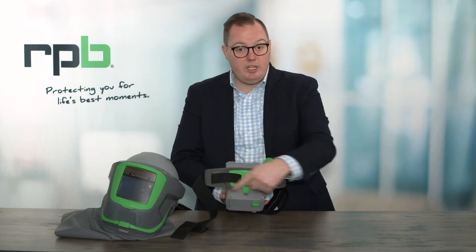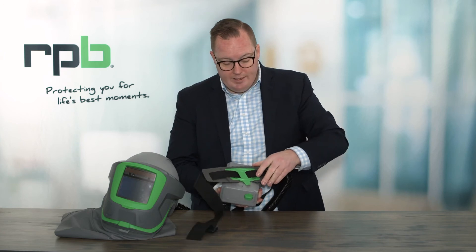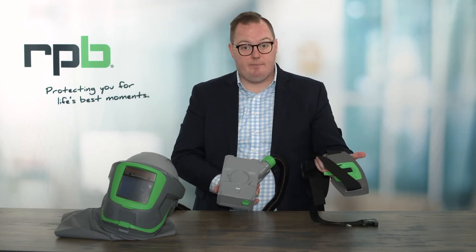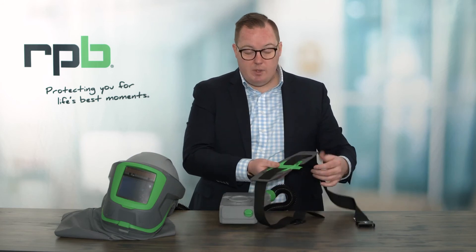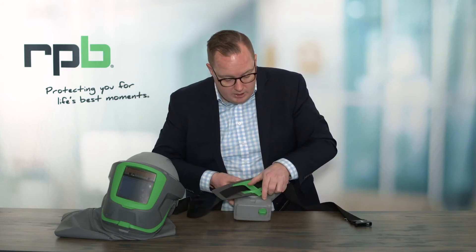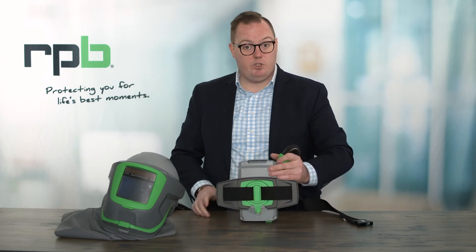For the belt, if you do need to replace it, the belt holder can simply be removed by lifting up on the clip at the bottom and rotating that belt holder to remove it from the PX5. You can then unthread the belt from the belt holder and replace just the belt. To reattach it, you simply locate the arrow to the unlock position on the PX5 and then rotate that into the locked position, where it will clip into position and be ready for next use.